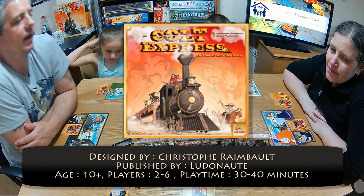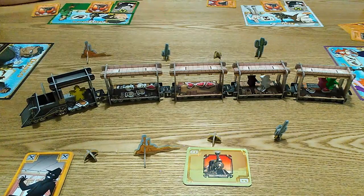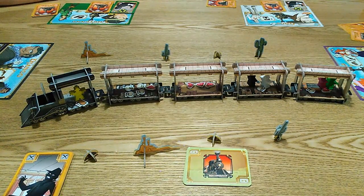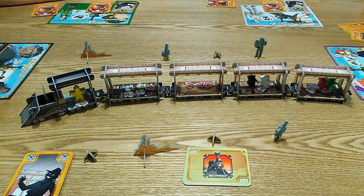Yeah, Colt Express, where we are bandits trying to rob the train. And as you can see on the table in front of us is the train, and very impressive it looks as well. Didn't take a while to put together — yeah, loads of cardboard to pop out and slot in to make the train up.